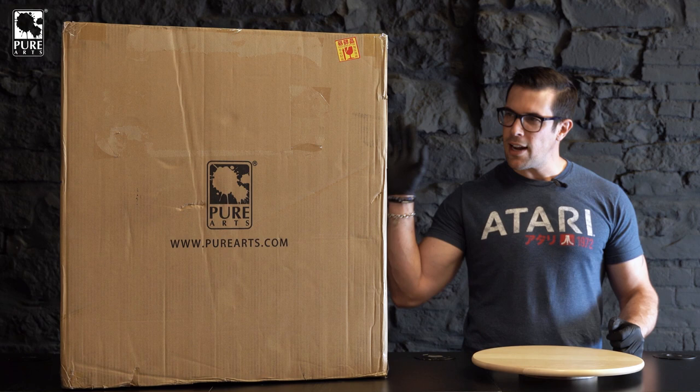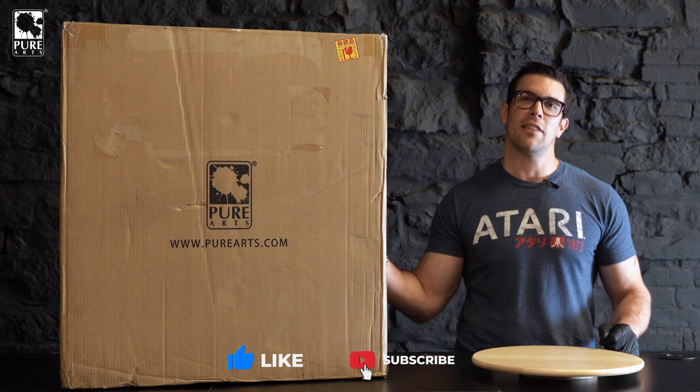Hey, what's up, Pure Arts fans? Welcome to another unboxing, another review. Today, we're doing one that is very much anticipated by you guys, and it is Ezio.